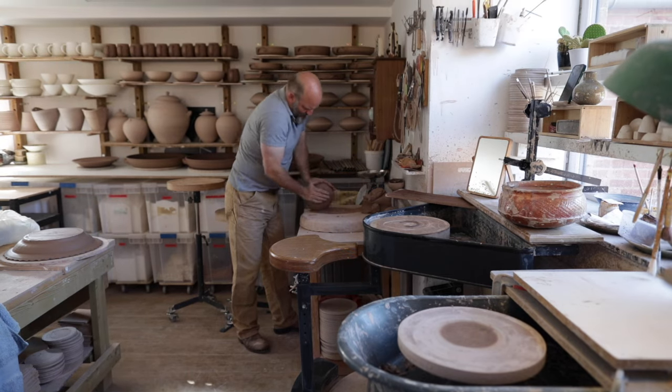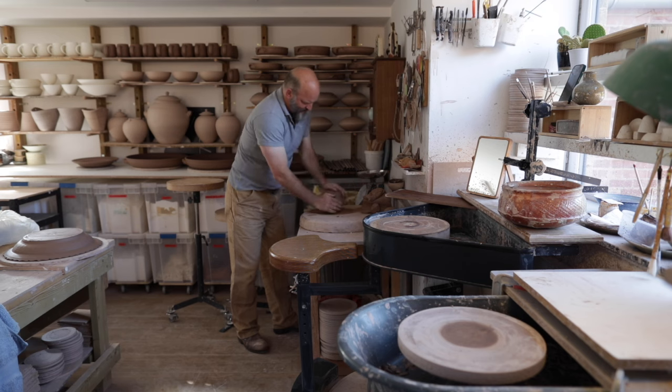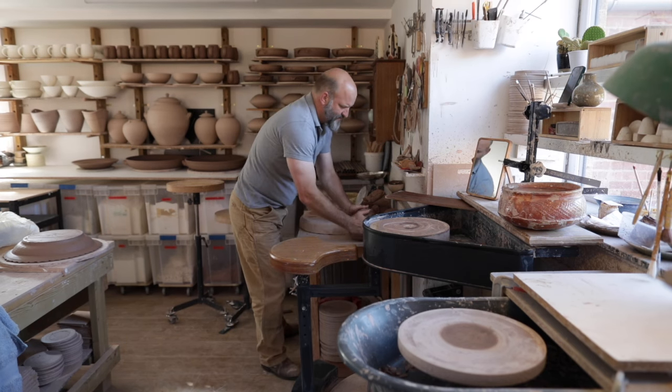Ivan made a couple of these wheels back in the 60s that are still going strong today. I was gifted hand-drawn plans by the family when Ivan sadly passed away. And I've been manufacturing these wheels ever since, with some modifications to the design, but ostensibly it's Ivan's true design.